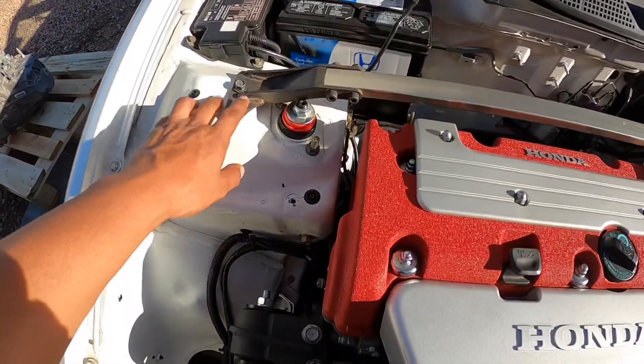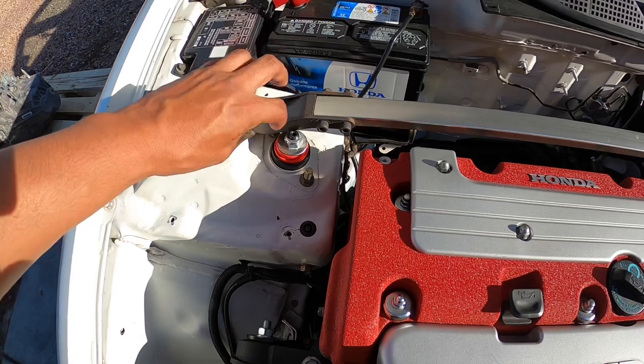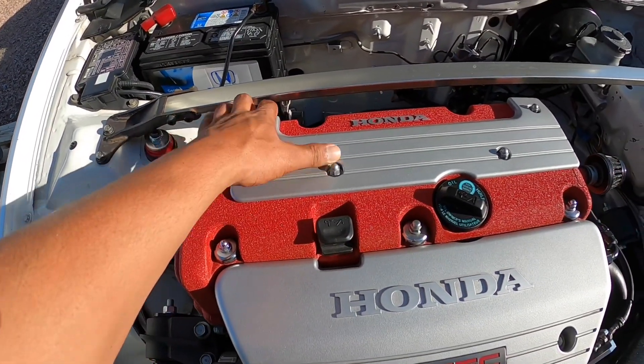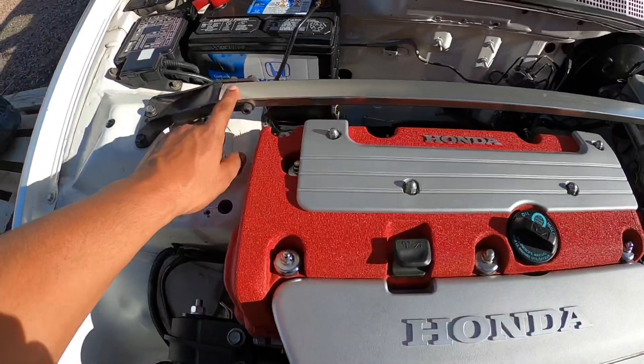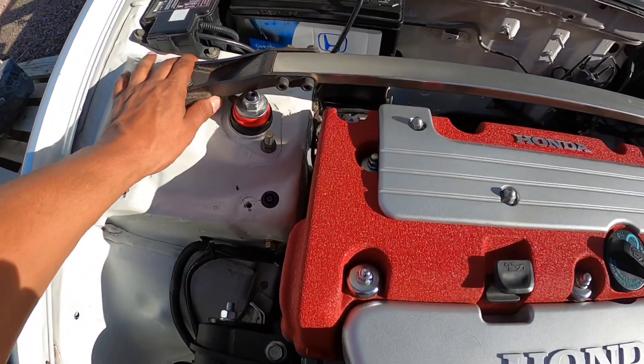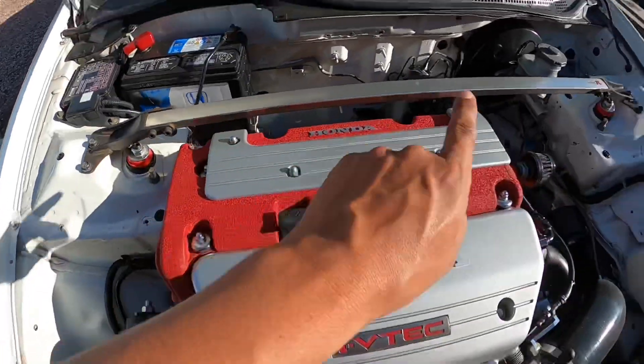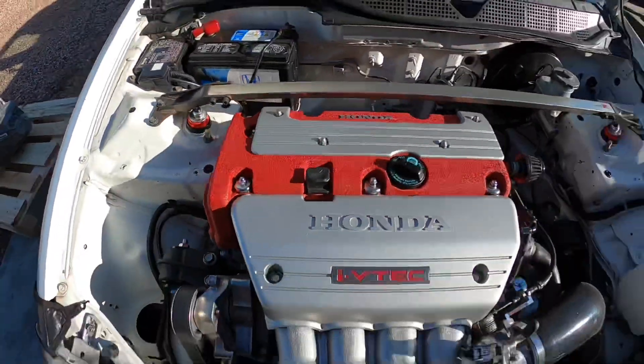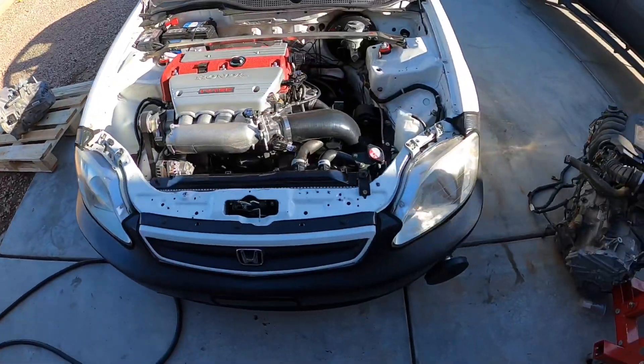The Type R strut bar — originally the bracket is flipped the other way, but you won't be able to fit it with the K-series valve cover unless you flip the bar, which is really simple. You just unscrew it right here — Honda made it simple.